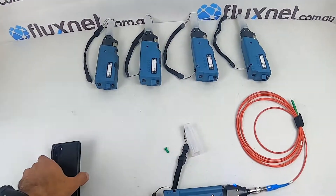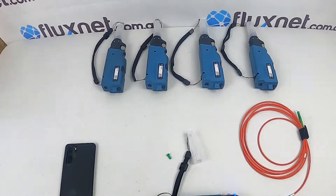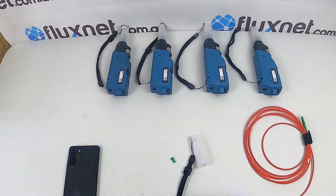Check our website for more deals on network equipment, OTDRs, splicers, ribbon splicers, and single splicers.